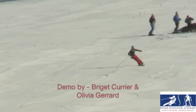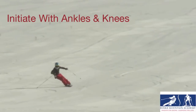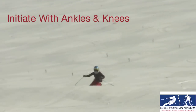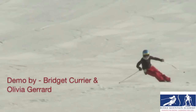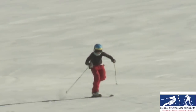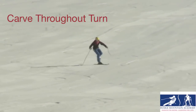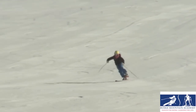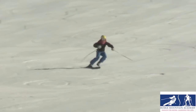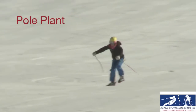One skiing is, there's a lot of emphasis on balance and using ankles and knees to initiate the turn. It's really important to try to carve in the initiation and throughout the turn, so you're making sure that you are using your ankles and knees and being active throughout the turn, moving towards a pole plant when you're finishing the turn.